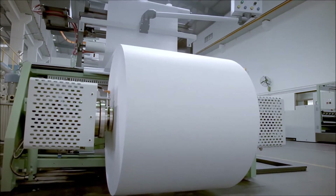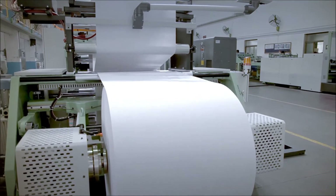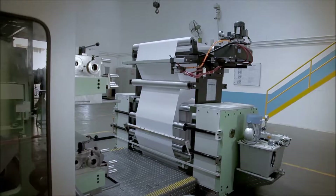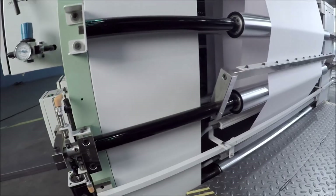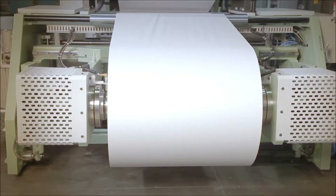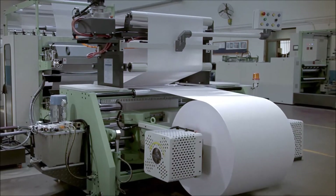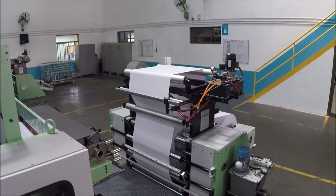The unwinding shaftless reel stand is a heavy duty, sturdy and strong reel unwinding station with floor pickup of the reel using a hydraulic system and mechanical core chuck. It has an automatic motorized decurling unit to remove curling from the paper to make it flat. The reel stand is also equipped with air-cooled hydraulic disc brakes on both sides and a web guiding system for proper alignment of the paper.